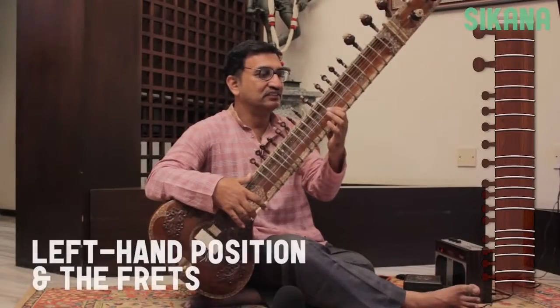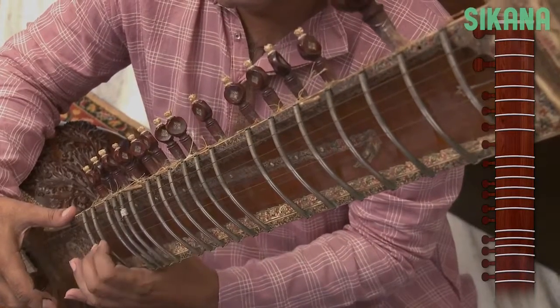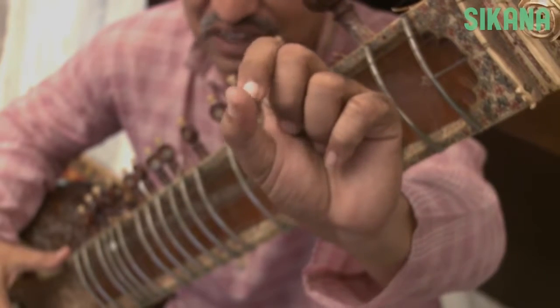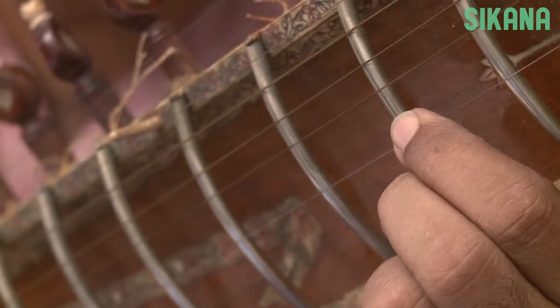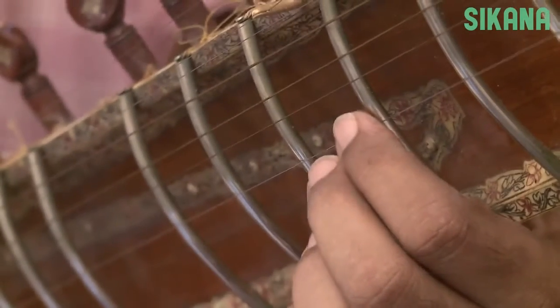With the left hand, we play the notes by sliding over the frets. There are 19 frets altogether, though some sitars do have an extra fret. To play the notes, the index finger is positioned behind the different frets. Make sure the index finger is positioned just behind the fret — if you place it on the fret, the sound will be muffled.